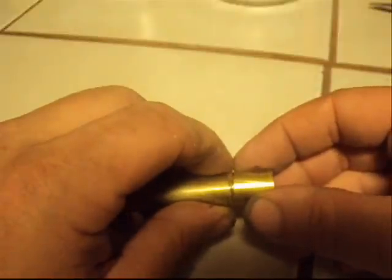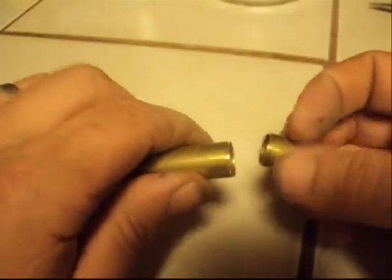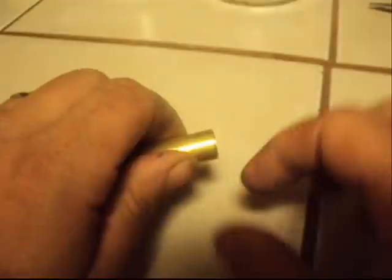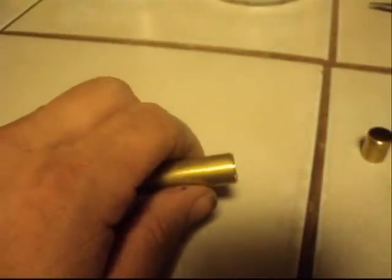This piece is ready to break off — I've got a real thin score all the way around. The reason I use a file instead of a hacksaw — and I know people are going to ask — you can't use a hacksaw and get it this fine without tearing it up and warping it. I'm going to give you a close view at the end; this is how I get my close shots.